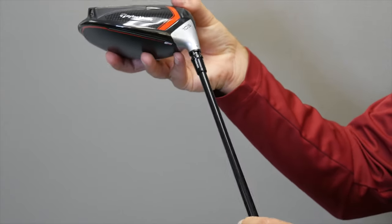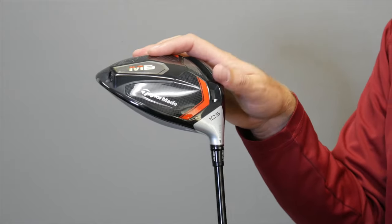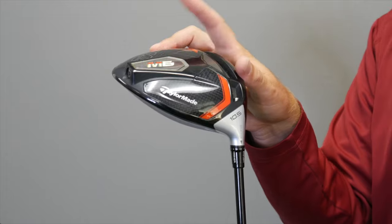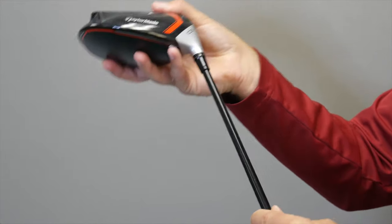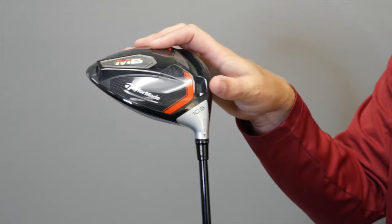At the other end of the spectrum, rotating toward the higher setting, the first notch would add three-quarters of a degree of loft, so now it would be 11.25 degrees. This also closes the club face 2 degrees and increases spin by about 300 RPMs. The next notch puts us at 1.5 degrees more loft — 12 degrees total — with the club face 3 degrees closed and approximately 500 RPMs more spin than standard.